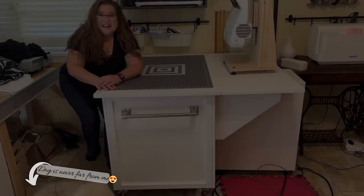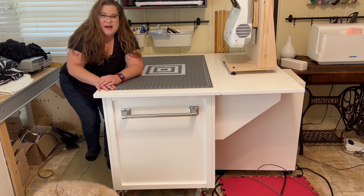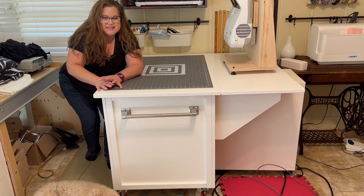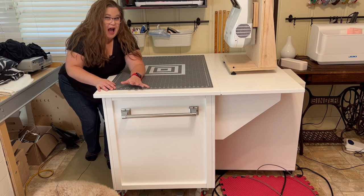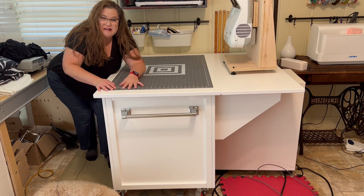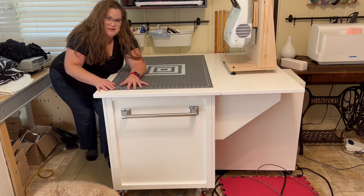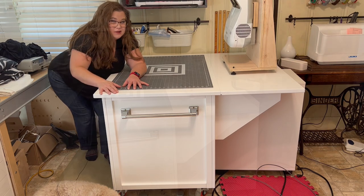Now let's talk about my cutting table. If you've seen any video older than this one, you've likely seen my old cutting table. This is the new one. I'll put up a card where I did a tour of my crafting space a while ago so you can see how I had the old one set up, but I'm going to show you this new one.